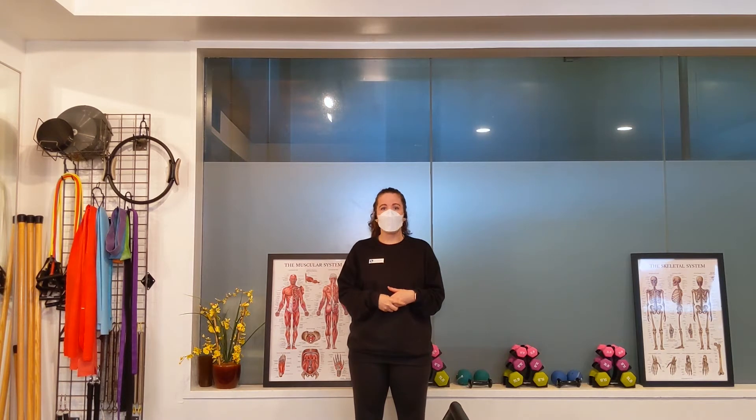The better your balance is, the less likely you are at risk to fall and injure yourself. But of course, a lot of sports use balance as a skill, and a lot of other activities require balance as well, so it is important for everybody to make sure that they are working on maintaining and improving their balance.